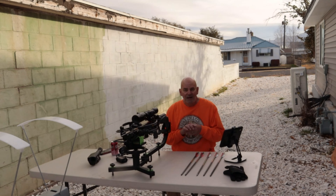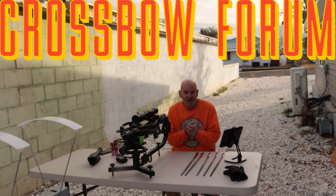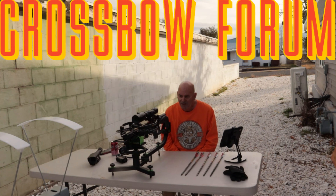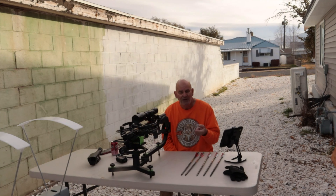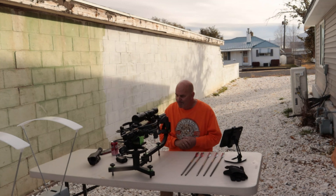Hi and welcome to today's show — Utah Crossbow Hunter, another crossbow forum day. We've got a lot to get into. If you're a subscriber, check your subscription because YouTube has been deleting some of my subscribers. Make sure your subscription is active, and if this is your first time here, go ahead and hit that subscribe button.